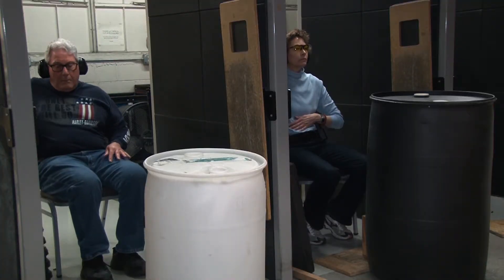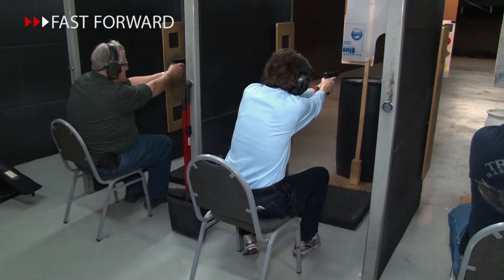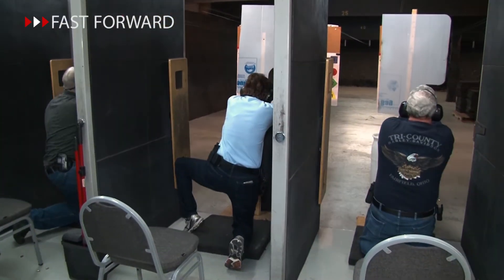Students will then receive instruction in squatting, seated, kneeling, and prone positional shooting, before going to the range and shooting a course of fire from all of those positions.